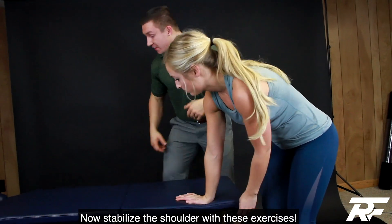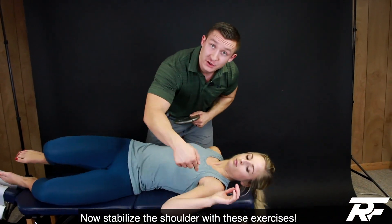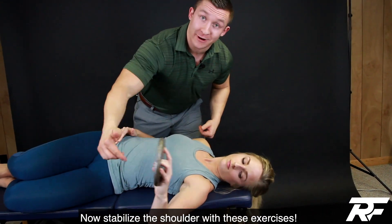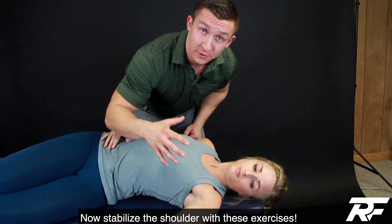Now we've got to strengthen it too. So we're going to lay on our side — this is focused on the left shoulder. We're going to hold just a five pound weight and bring the arm up against gravity. This is working our subscap, a muscle on the inside of our shoulder blade.